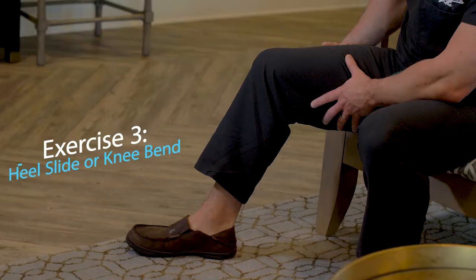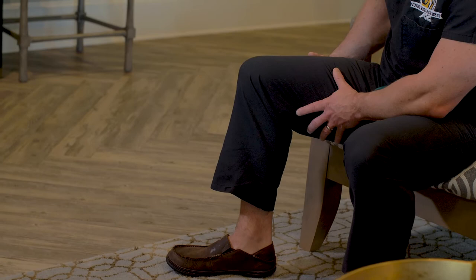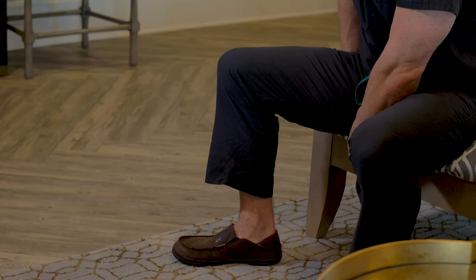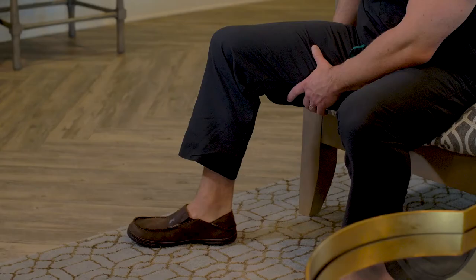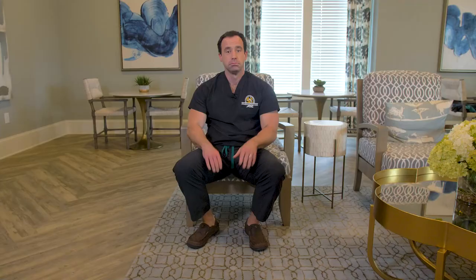The first of those is a heel slide or knee bend. The focus is on bending the knee as far as it will go. When the knee is bent or flexed as much as it will, cheat forward with your body and squeeze a few more degrees out of it until it's just starting to get a little bit tight and uncomfortable. Hold for two to three seconds, then relax. Do 10 repetitions of those.